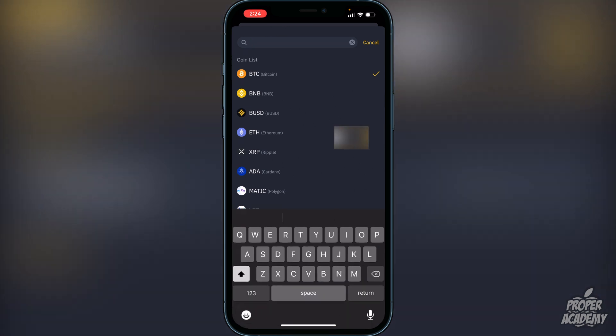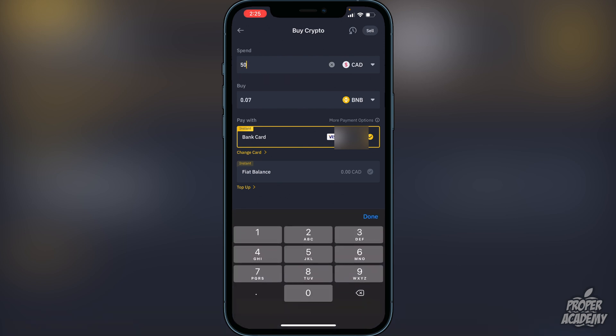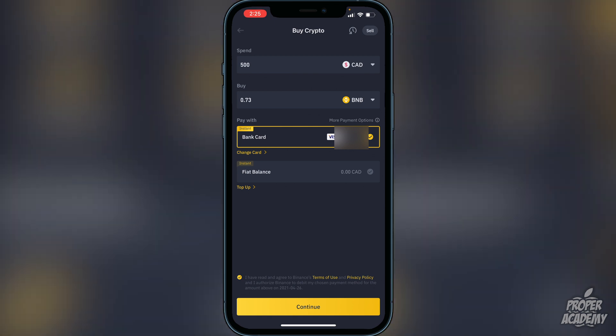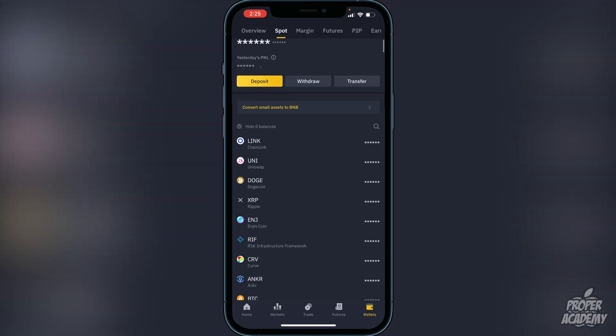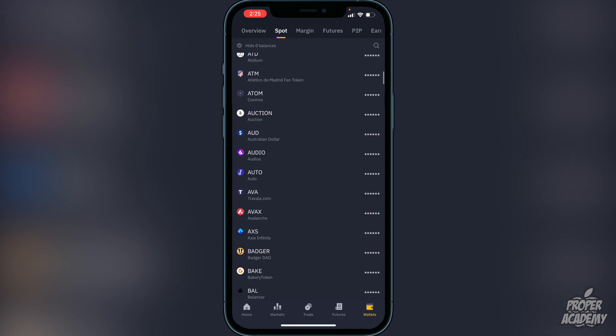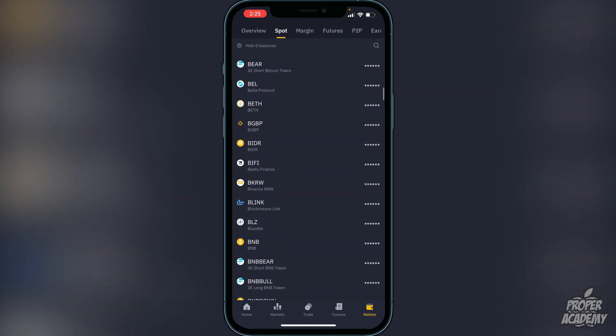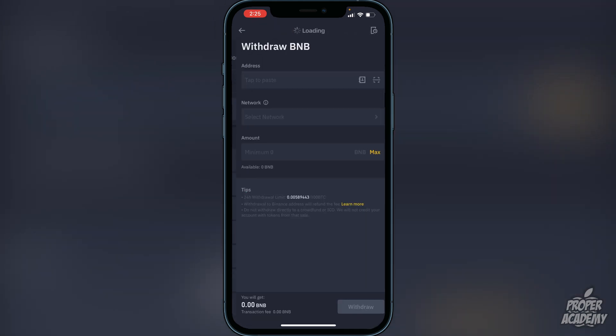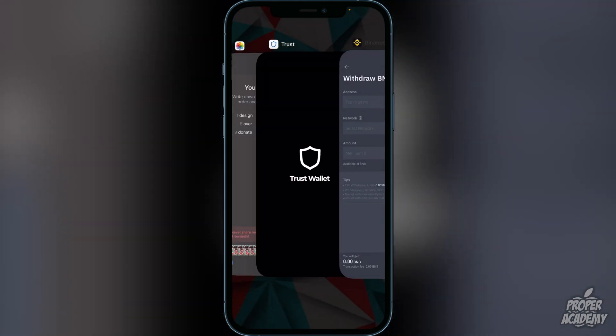In Binance, go to Buy and switch the currency to BNB. Choose the amount you want to spend — for example, $500 will get you about 0.73 BNB. Click Continue and it will go into your Binance wallet. To withdraw, go to the bottom right corner, click Wallets, scroll down to find BNB, click on it, then click Withdraw. Then exit back to your Trust Wallet.